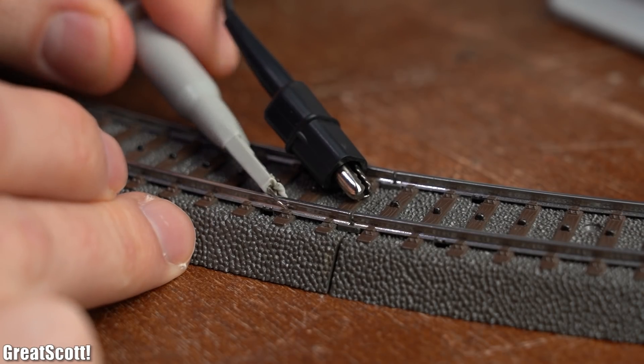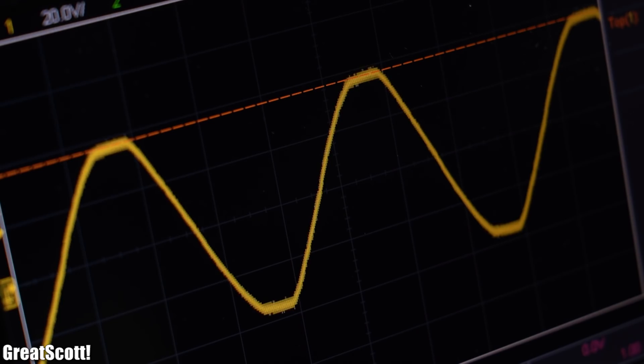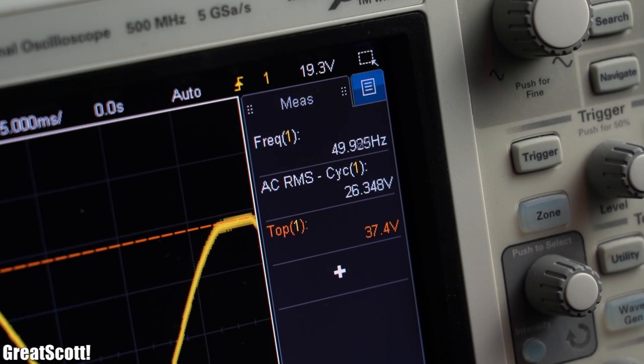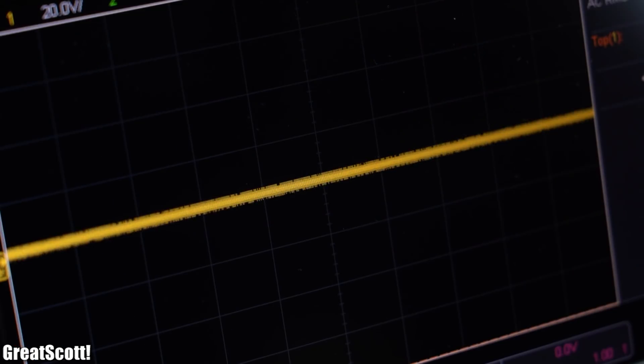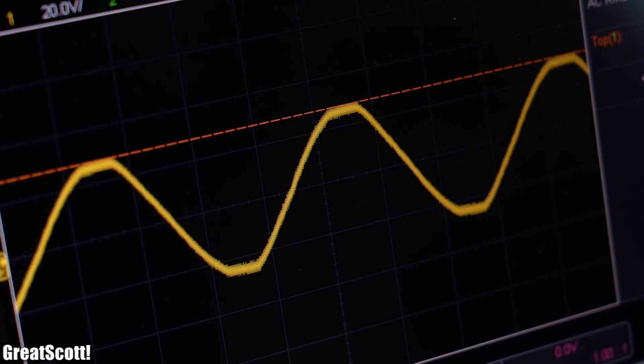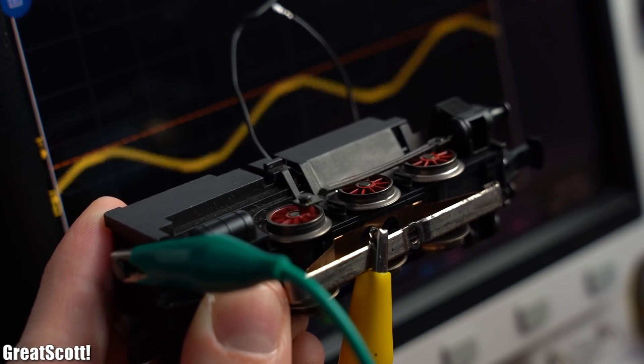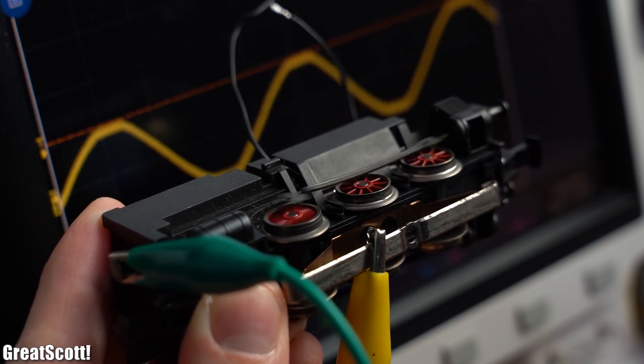And by having a look at the transformer voltage, we can not only see the special reverse direction voltage — which is basically the common 50 Hz sine wave but with a slightly higher voltage value than usual — but we can also find out that the AC RMS voltage value of the transformer output is proportional to the motor speed, which means increasing the voltage is the way to go.